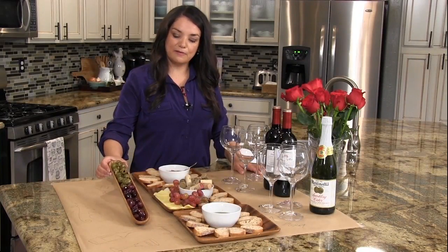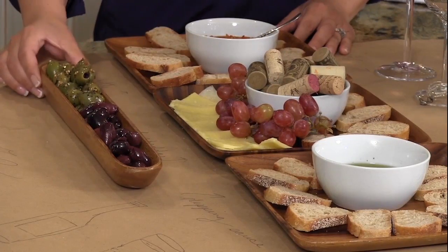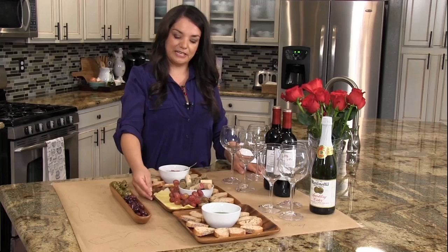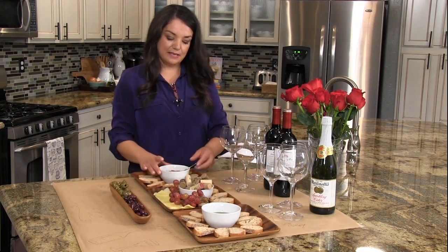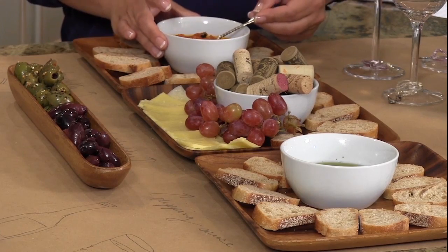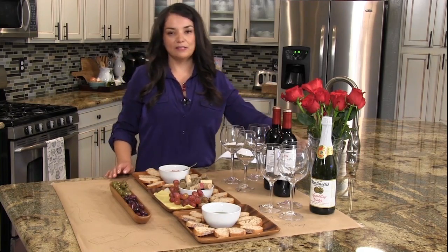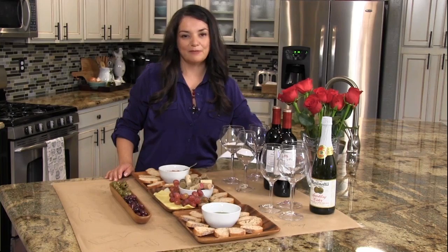I have some olives from the olive bar, a baguette that I sliced thinly, some aged cheddar cheese, red grapes, some red pepper bruschetta, and some of my friends' favorite wine. I also picked up these red roses from the floral department.